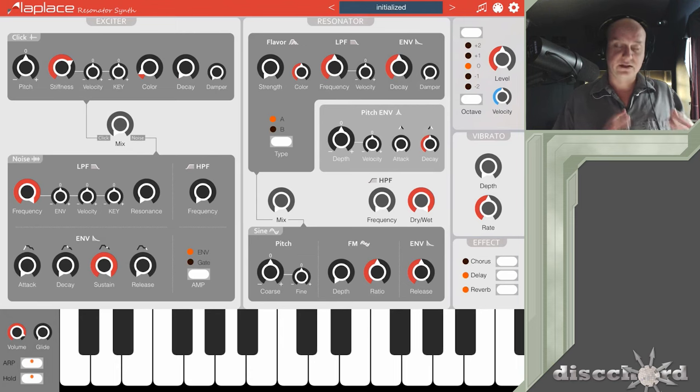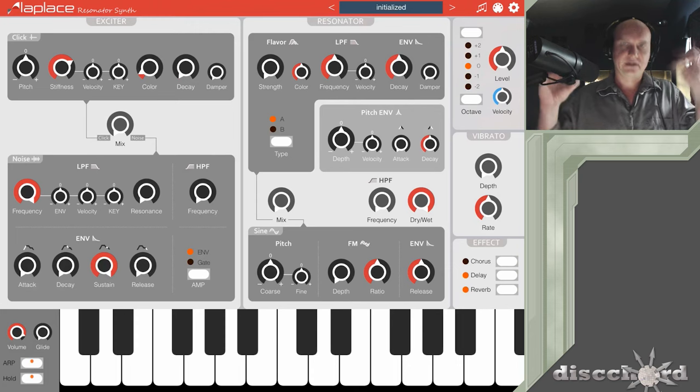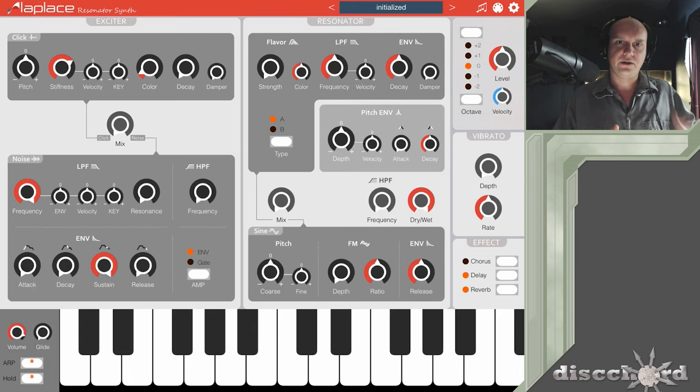The way this works is you've got a couple of exciters. You've got a click and you've got a resonator, which is a whole bunch of different filters that you're throwing this click or noise into. The way you shape the sound with your source and all the various filters is quite unique. One of the knobs that does the most to change your sound is the stiffness — you can hear how that takes on a much darker, deeper, fuller tone.